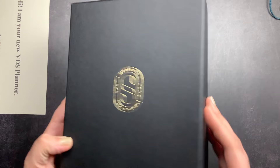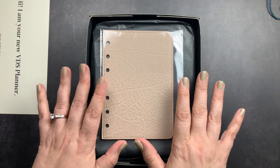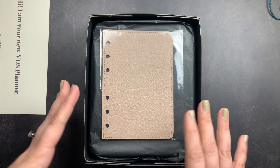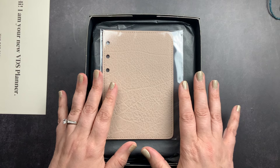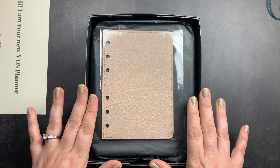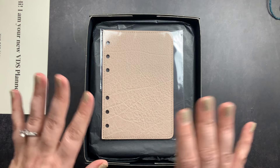It comes packaged in a nice black box. In here I have my Flyleaf and my ring planner. I ordered this planner from their ready to ship section for a couple of reasons. One is because it would come very fast — their ready to ship section ships in five days. Another reason is because this is in their Touch Me line, which I've never owned, and I wanted to check it out.